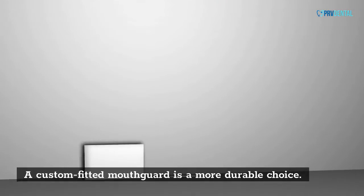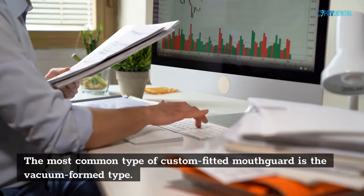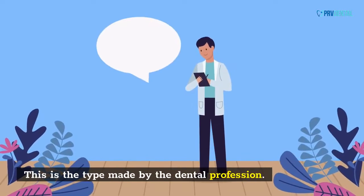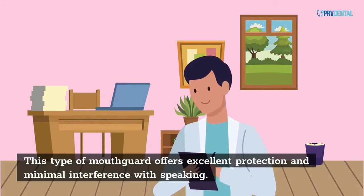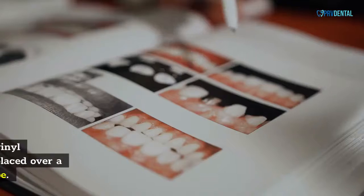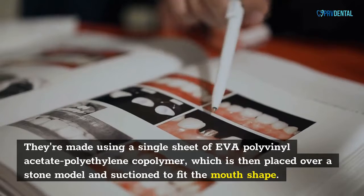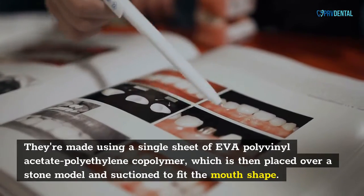A custom fitted mouth card is a more durable choice. The most common type of custom fitted mouth card is the vacuum form type. This is the type made by the dental profession. This type of mouth card offers excellent protection and minimal interference with speaking. They're made using a single sheet of EVA polyvinyl acetate polyethylene copolymer, which is then placed over a stone model and suctioned to fit the mouth shape.